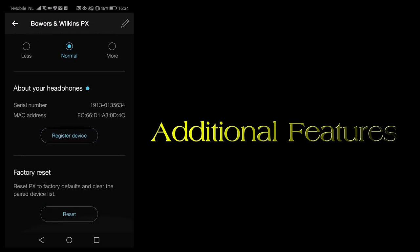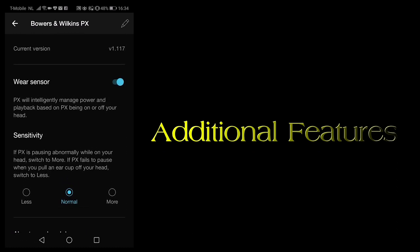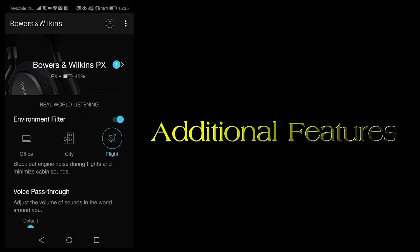All of this is controlled through an app on your phone. While it works fine once the app has started, I've had some minor annoyances waiting for the app to find my headphones, even though I was already playing audio through them at that point.